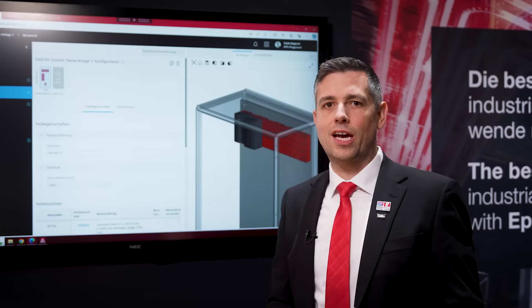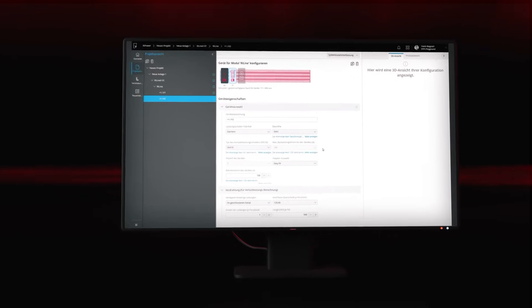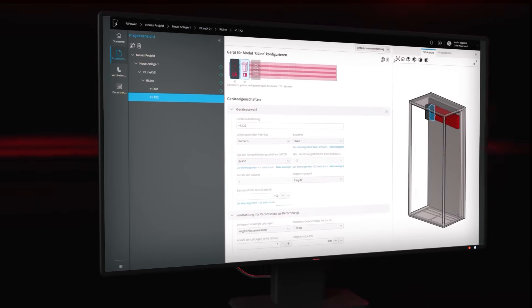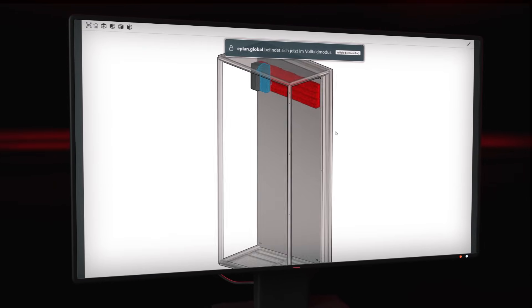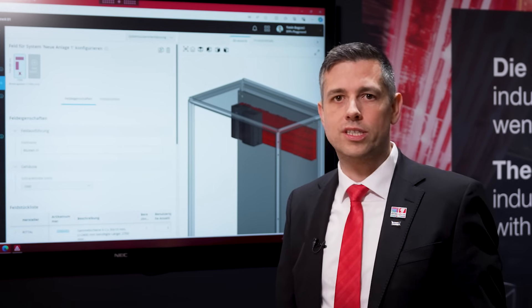The RELINE X system can be easily configured via our new tool, Repower. You can easily plug and work in 3D on your solution, reuse projects, and rebuild your existing projects with our design-in service.